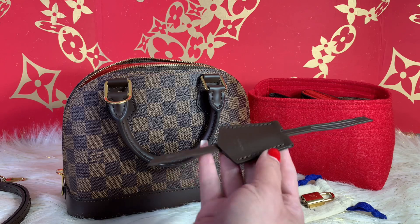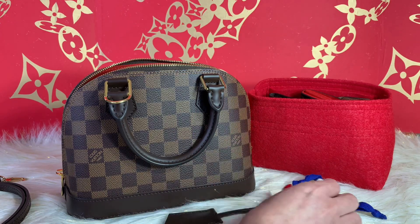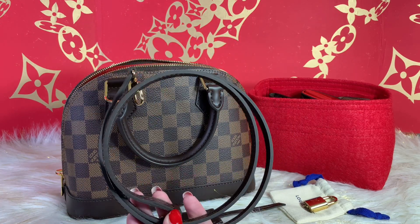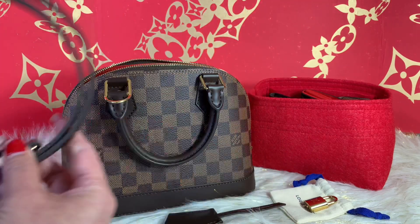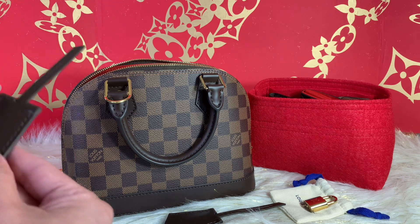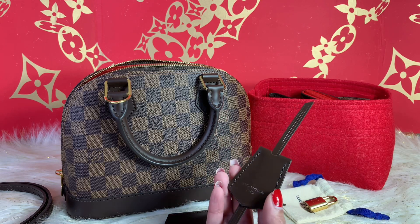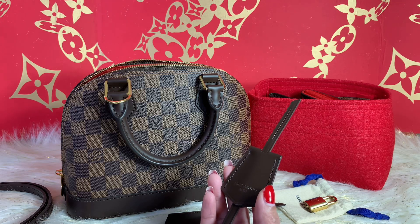I also have here the key bell — I didn't use this because I have several in my collection. I also have the lock but didn't use it. The strap is not adjustable, so I didn't use it much either — I'm more of a top-handle person. I also managed to keep the old Damier key bell. This is the material — the old treated cowhide — that they used for the Almas.